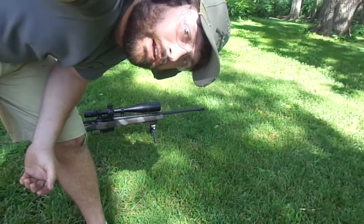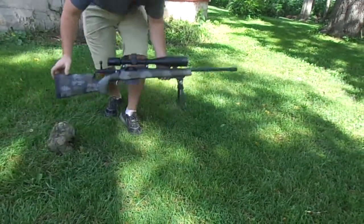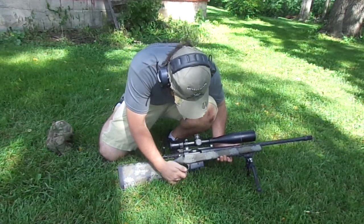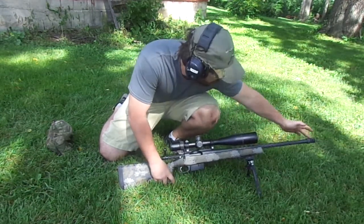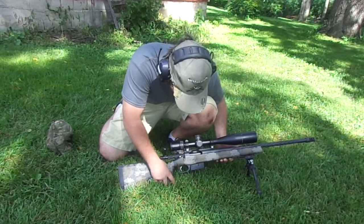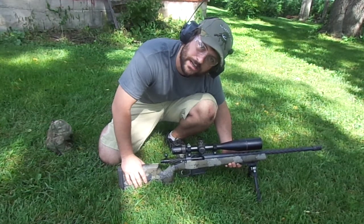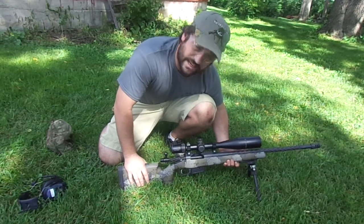I'll zoom out here. It's got a Kelby Atlas action on it, nitrided bolt, a Manners EH1 stock, Curtis Custom bottom metal, accurate three-round mag, Bigson Andy Tac Sport trigger, and the two-piece brake on it as well, rail, Atlas bipod, and all that. I went and shot it at the range this morning and with 63 grains of H1000 and 135 JLKs, it shot a .156 inch group at 100 yards. So she's a hammer.